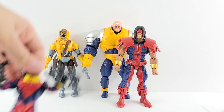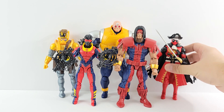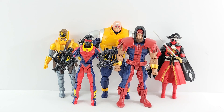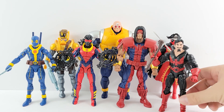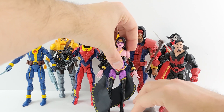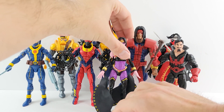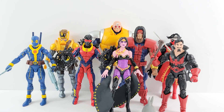Compared to past waves, I definitely like this wave way better than the Gamerverse Abomination wave. I feel like I like more of these figures — that wave had two Gamerverse figures right off the bat that were kind of fill-in figures, besides the Iron Man.